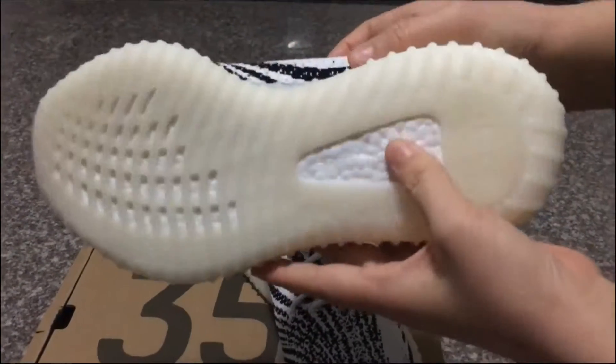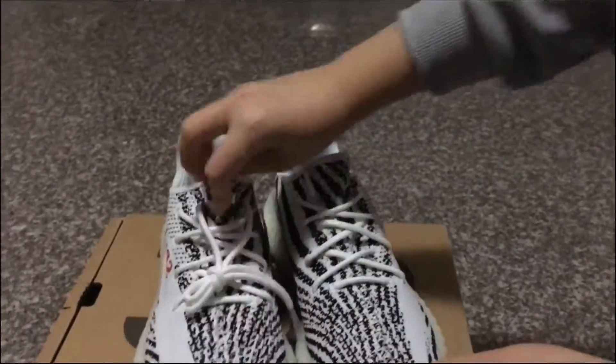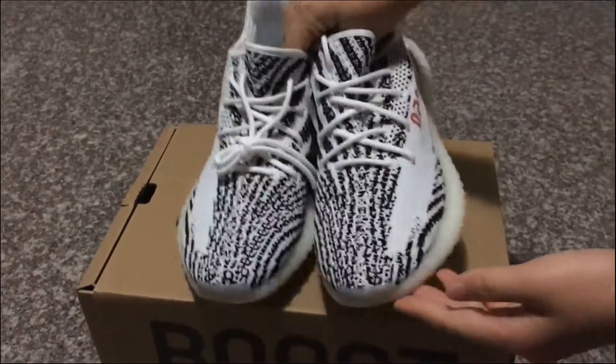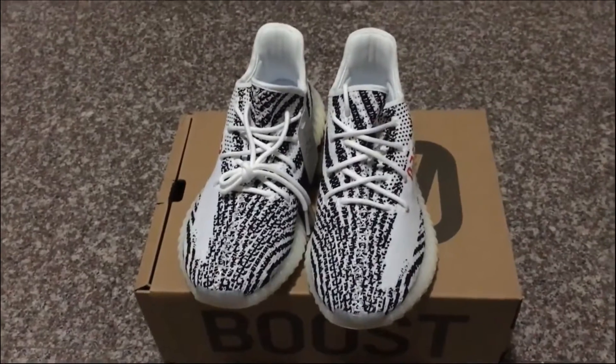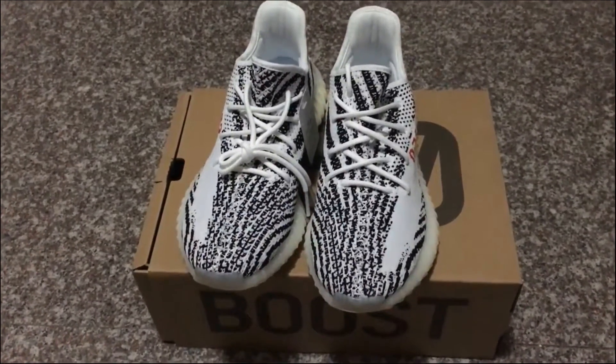Now let's show you the light test for the correct version G-brow Easy Boots 350 V2. Let's turn off the light and turn on the UV light.